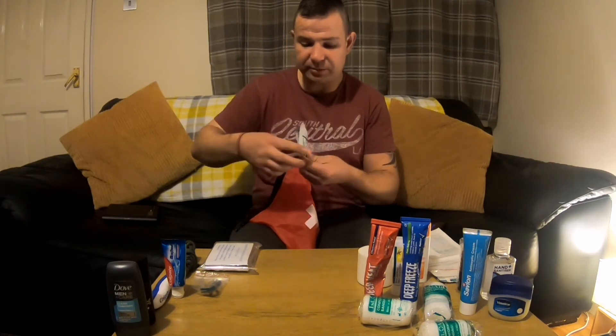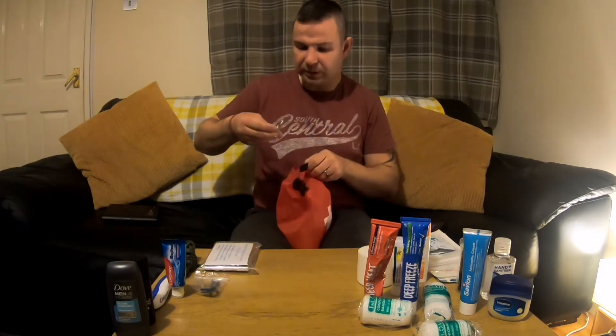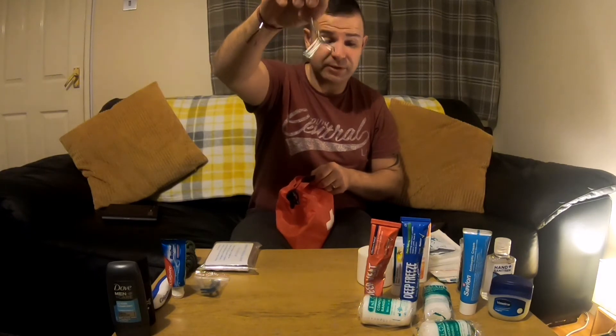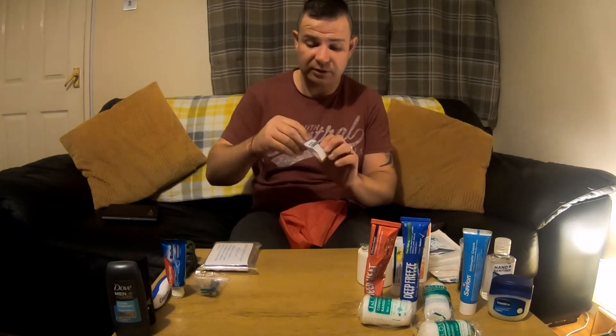Some anti-mosquito wipes — you can use them to prevent mosquito bites. So that keeps the mozzies away. Got some safety pins. Some gloves — in case you come across anybody who's actually cut themselves. So obviously you don't put their blood on your hands — some vinyl gloves in there for you.